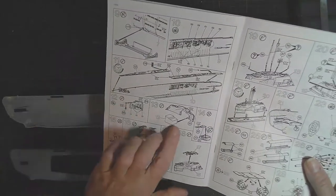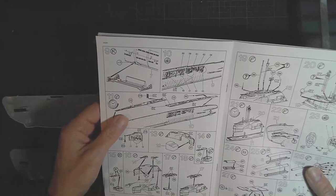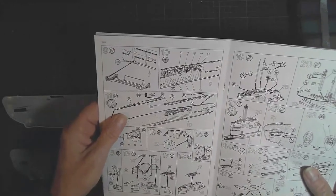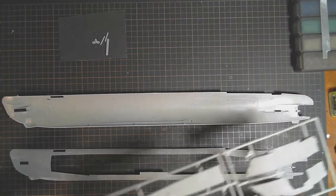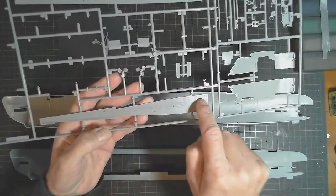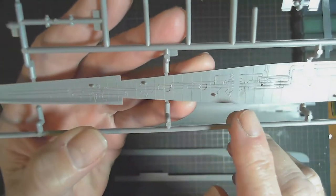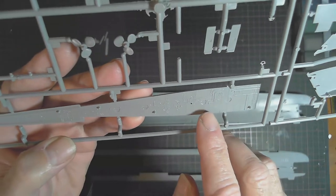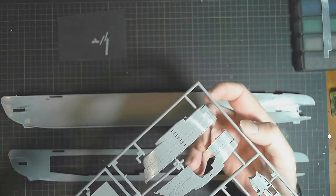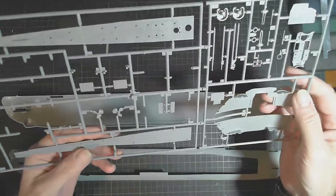While the hull is drying, we'll skip forward a little bit in the instructions and have a look at the conning tower that needs to be put together. The deck also needs to go on in a couple of steps, so it would be a good idea to undercoat it as well. There's our deck, which also serves as the roof on the underside for the interior, which is really nicely done with quite a bit of detail. Lighting this model means I'll be attaching LEDs to that as well.